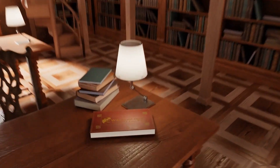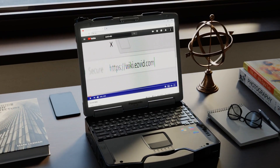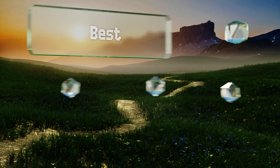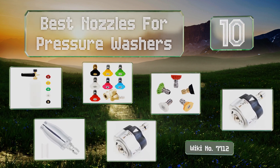Easyvid presents the 10 best nozzles for pressure washers. Let's get started with the list.